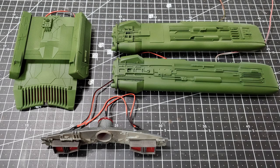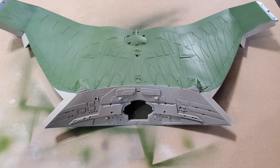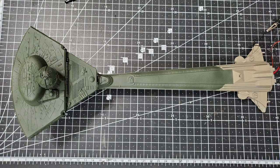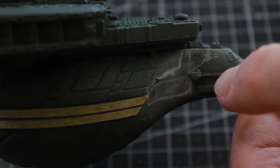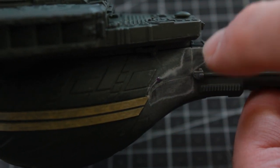Hello and welcome back to the final build video in this series. We're going to move right on here. I happened to notice I forgot to do the seams on the front where it attaches to the neck, so I've gone and filled in these seams and sanded it down.